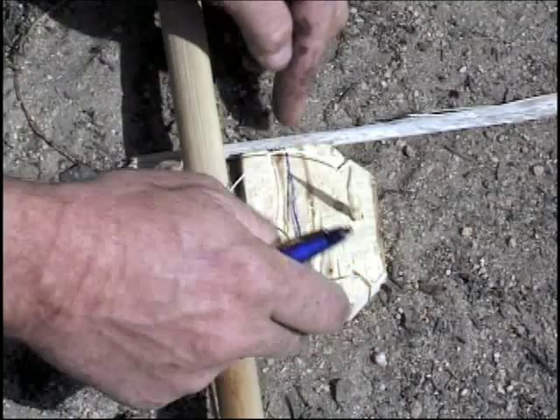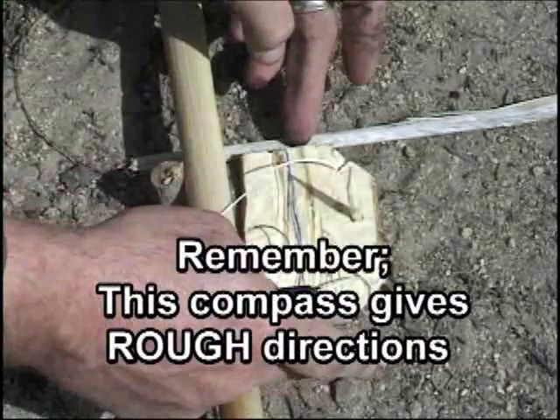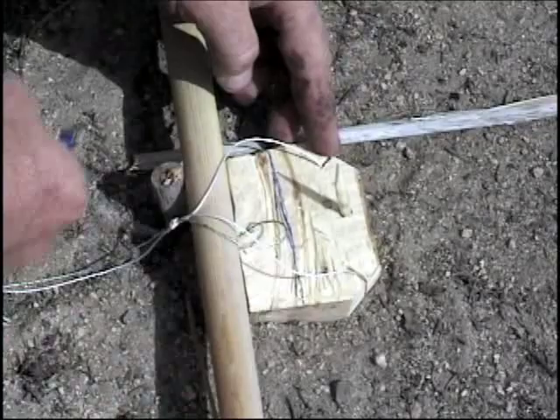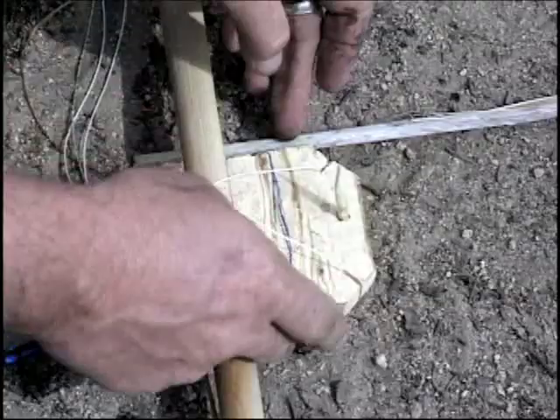From now on, when I want to orient, what I'll do is simply rotate the compass until the tip of the shadow touches the line, and it's oriented again. You can see what just happened — if I go like this, it pulls away from the line. If I rotate it back until it touches, it's oriented just the way the larger stick was oriented. So that's all there is to it.